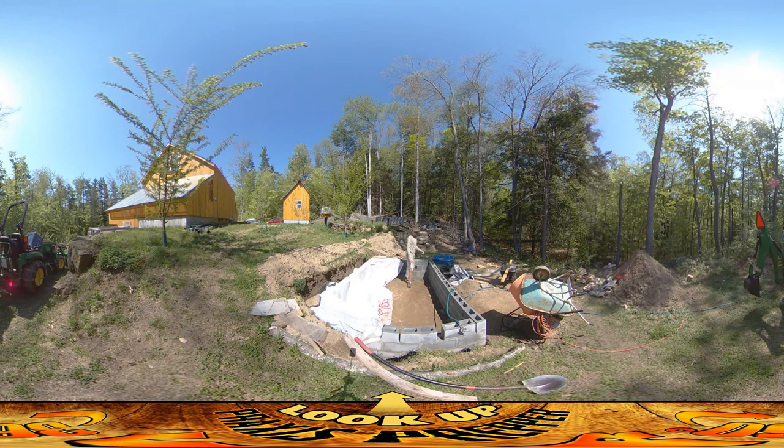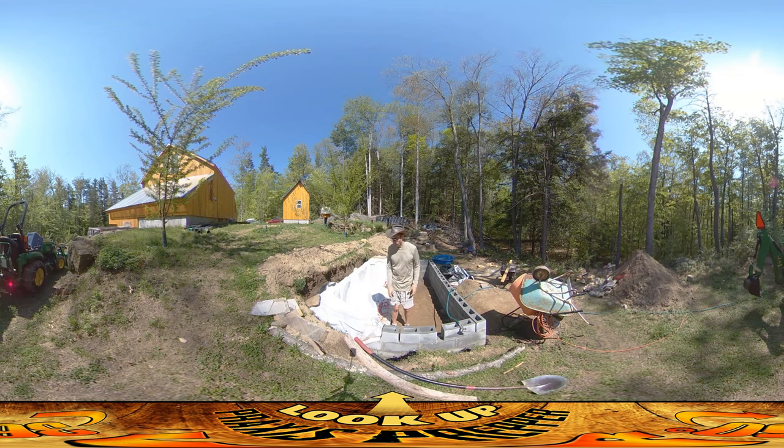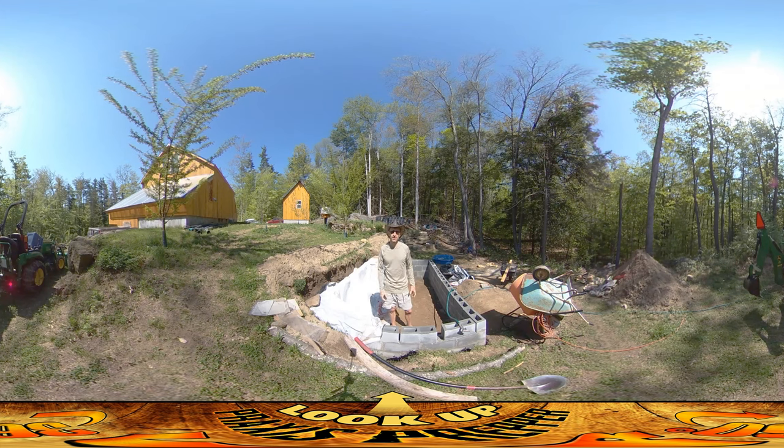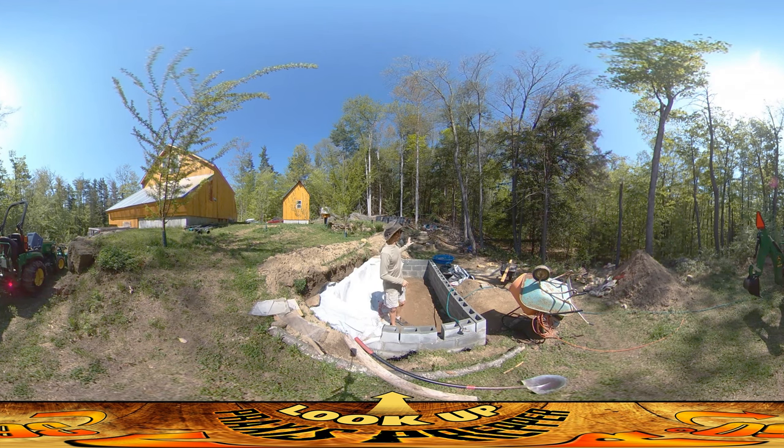Another thing I make sure to keep nice and moist is the cinder blocks before they go on. You can see there's a little kid pool back over here. What I'm doing is I'm grabbing the cinder blocks — there's a pile over by the cars — I wheelbarrow them down and throw them into the pool and let them sit prior to getting put into the wall. The reason is that if you put them on dry, as soon as they touch the wet concrete or mortar mix they're going to start acting like a sponge, sucking the moisture right out.